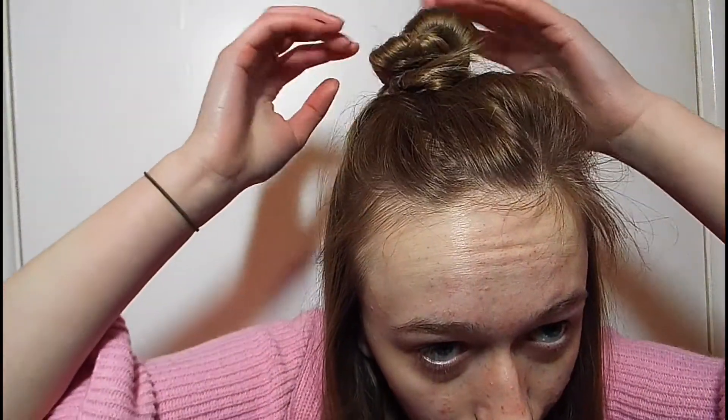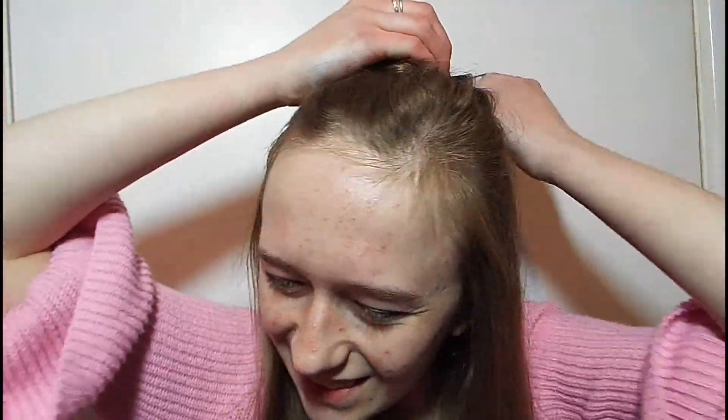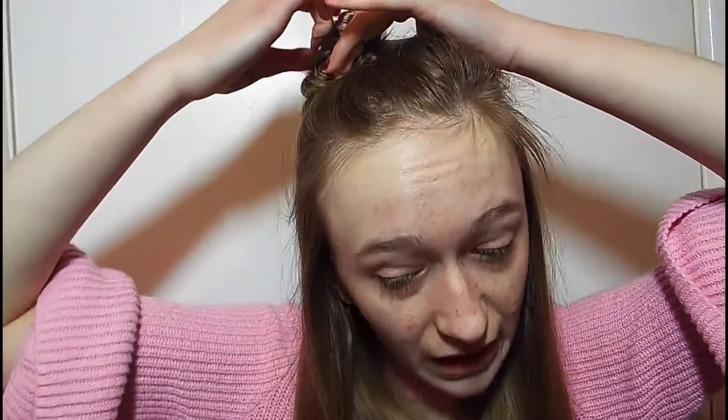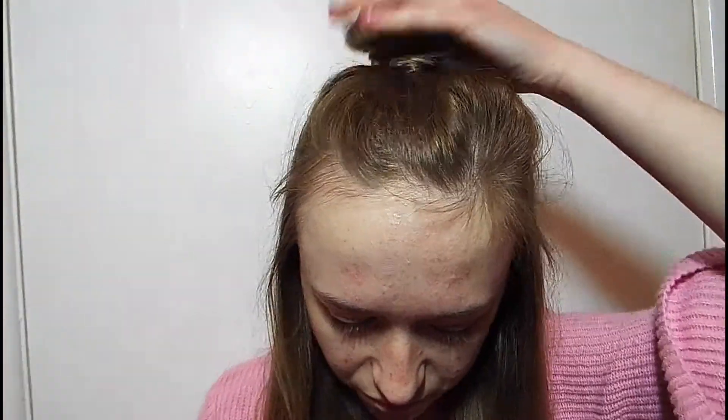Do you like my top knot? I don't know what I think about it. It's coming out though, so it's kind of a fail. I'll just bob on top of it and probably make it worse. Okay, I just made my bun worse. Just ignore it.